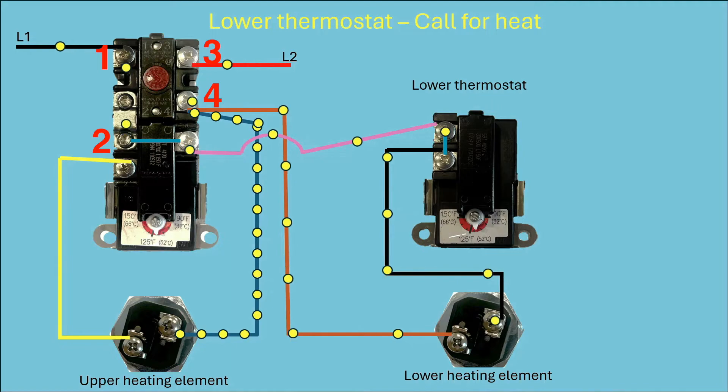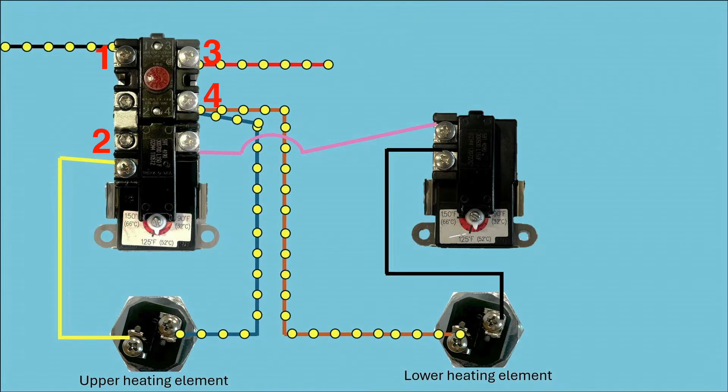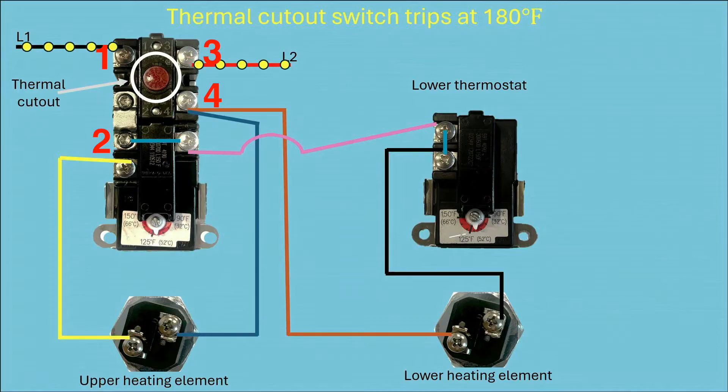Once the switch on the upper thermostat has switched over, power flows through the lower thermostat and through the lower heating element. Once that thermostat senses the water temperature has reached the set point, that switch opens and shuts power off to the lower heating element. So that's how the two thermostats work together. Now let's look at the thermal cutout switch — if the water temperature gets too hot and the thermal cutout trips, there is no longer voltage on the brown or blue wire, so there's no power to either heating element. That's how it stops the water from heating up further.